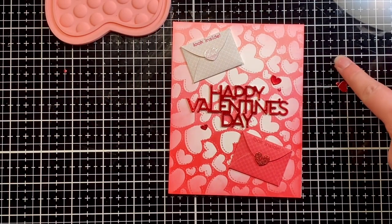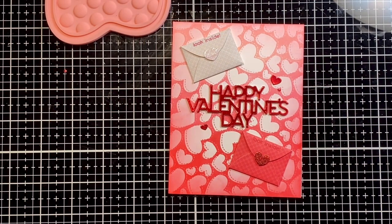Here is the final card. Thank you so much for stopping by — I would love it if you could give me a thumbs up. Happy crafting! Bye!